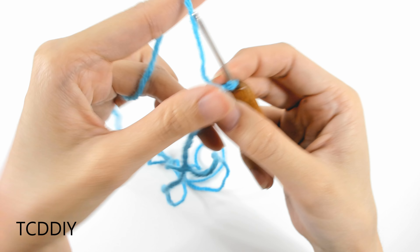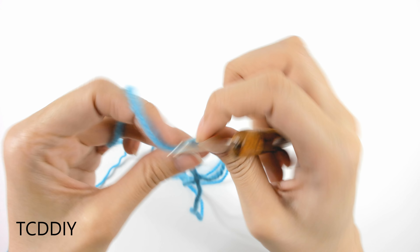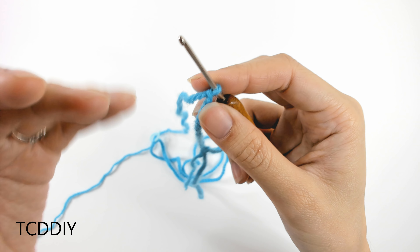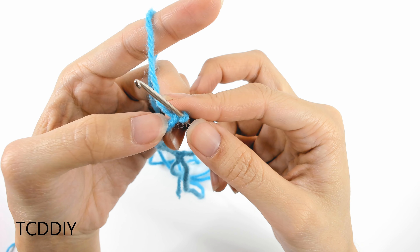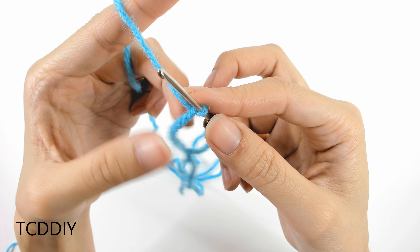Now that we have our little extra chain chunk along the bottom of our collar, we're going to start the treble crochet detail, but first we need to work our way up to treble crochet. So the first thing we'll do is go in with a single, a half double, a double, and then a treble. From there, we'll continue trebles going all the way down.